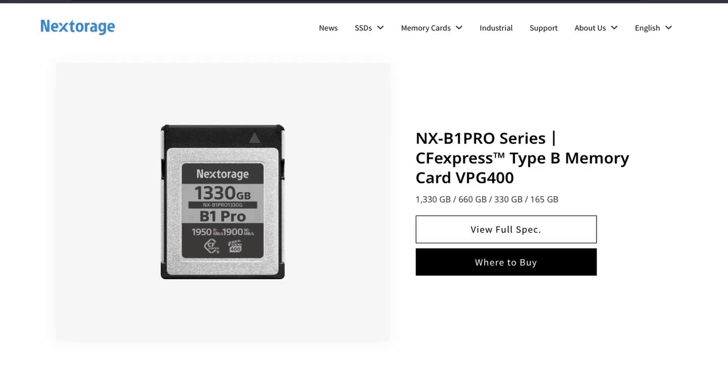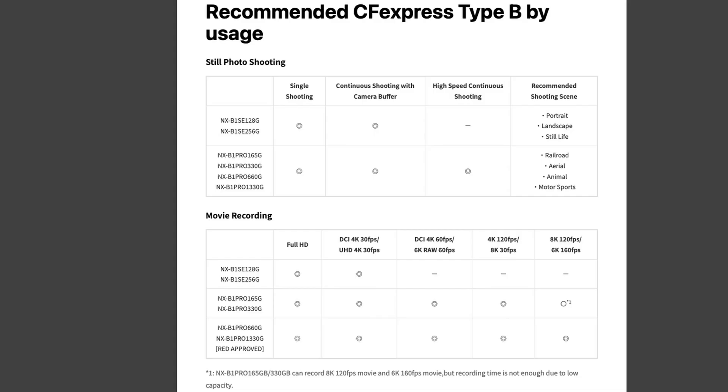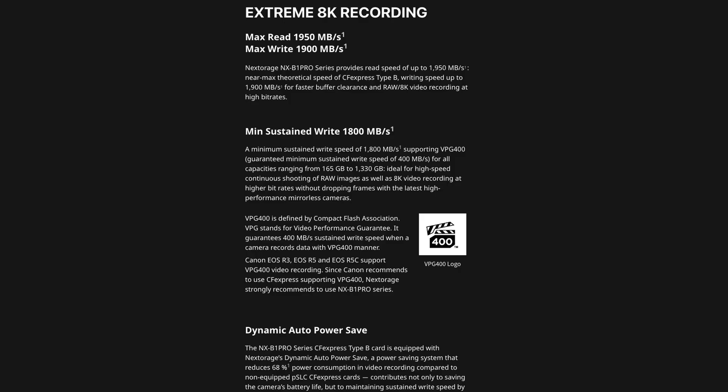The next card is one I've been looking at buying myself — Nextorage. Matt Granger mentioned it as a really good card, and when the Z8 launched I wanted it, but it's very pricey and I couldn't find it in Malaysia or Hong Kong. In the USA on Amazon and B&H, you can find it. What I really like: burst speed of 1,950 megabytes per second read and 1,900 on write, but even more impressive — minimum sustained write speed of 1,800 megabytes per second.